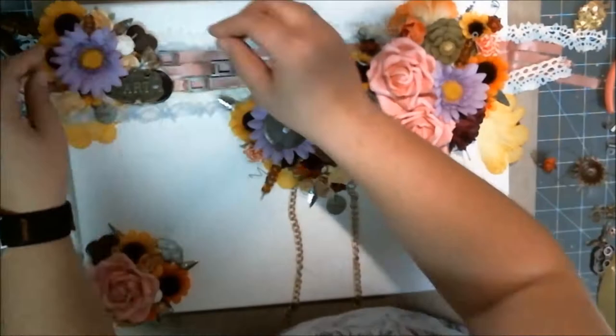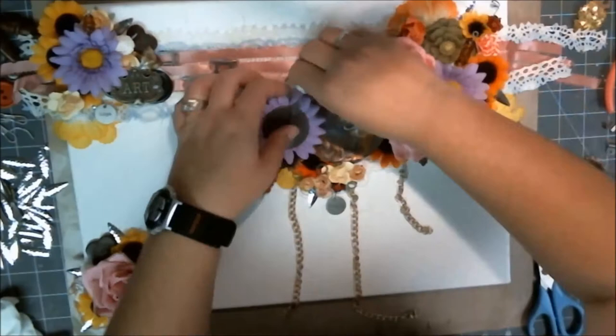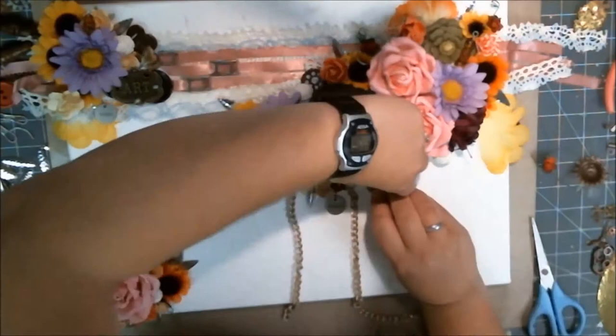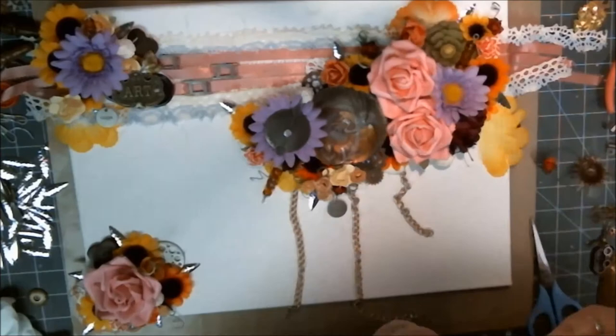Here I'm adding in these little clay beads — just little balls of texture. I'm adding in little wheels, little chunks of metal and gears, and all kinds of things left over from other projects. It's just a free-for-all: stuff everything wherever it can fit and then glue it down.